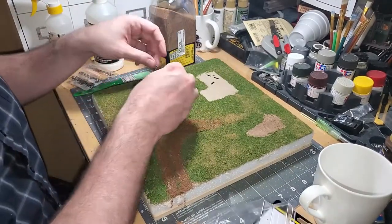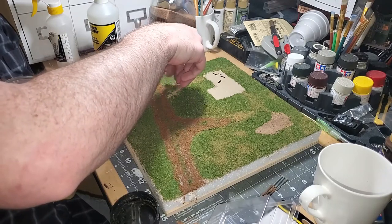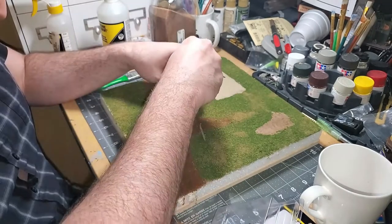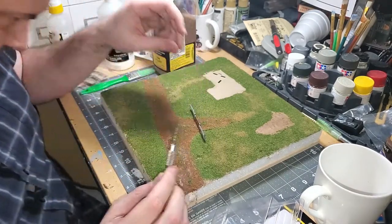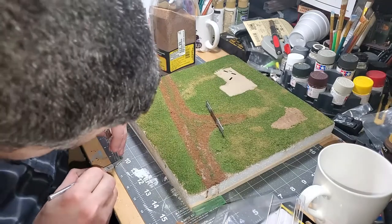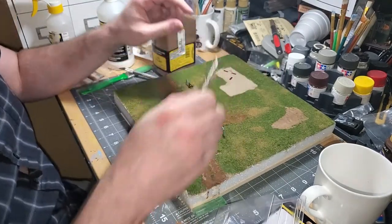I picked up some wooden fence from Woodland Scenics' new fence system to fence in my cabin. I test fit some of the links to make sure I can line up both gates with heavy traffic areas of the scenery. Each fence length has picks at either end used to stick the fence into the base; however, these picks are quite fragile and you'll need to use a drill bit or stronger pick to start a hole. Both gate pieces have fence posts on their ends, while most other pieces have no fence post on one end, which allows for joining fence pieces seamlessly.